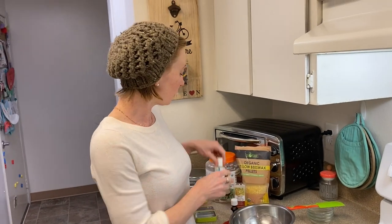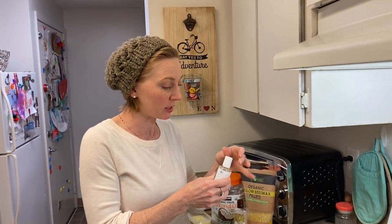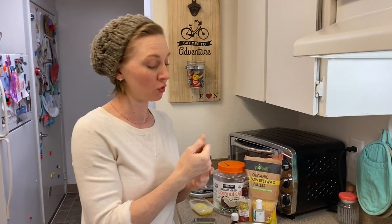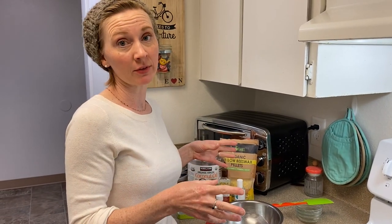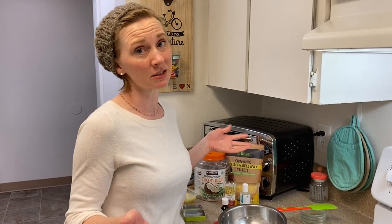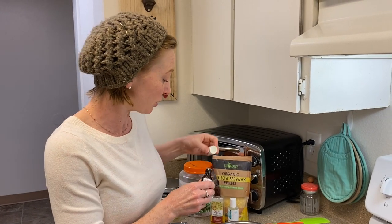Now we can add our vitamin E oil and lavender oil — we want to wait until it's off the heat to add these. For the vitamin E, I'm not going to measure precisely; a couple of drops, maybe about an eighth of a teaspoon. Vitamin E oil is an antioxidant — it's not a preservative per se, but it will help prevent your oil-based recipes from going rancid as quickly, extending shelf life. Since this is all oil, shelf life is going to be quite long anyway — at least six months to a year based on the freshness of your ingredients.